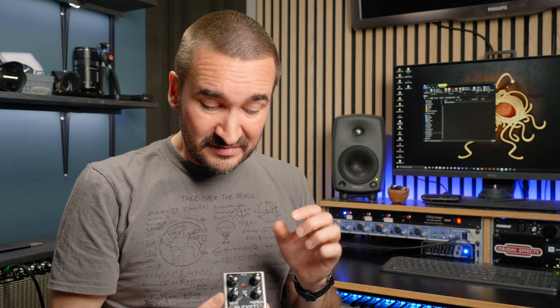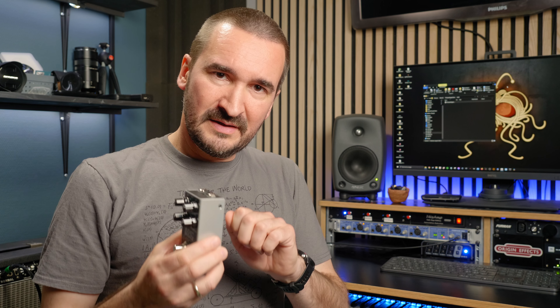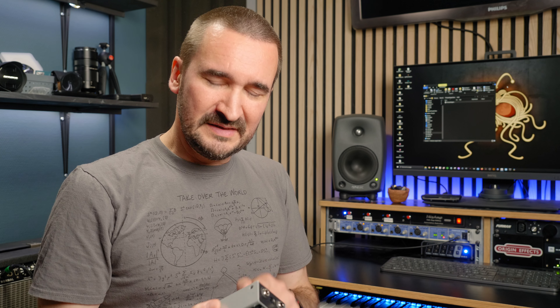And then you have this depth control which controls the depth of the modulation, which you can switch on and off on this little toggle. And inside the pedal there is actually a potentiometer that allows you to adjust the speed of the modulation. And lastly, you have top-mounted ins and outs and power connection, which makes this very small pedal fit even easier on your pedal board.